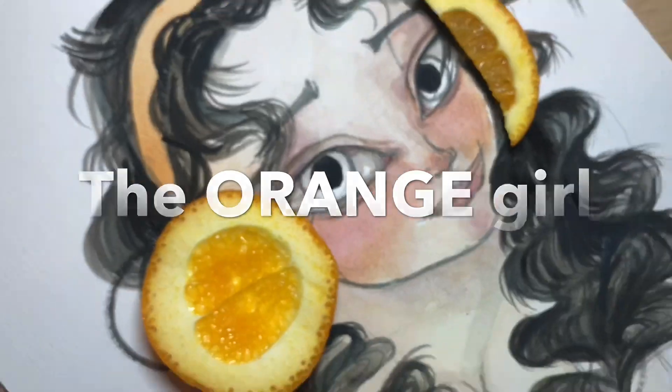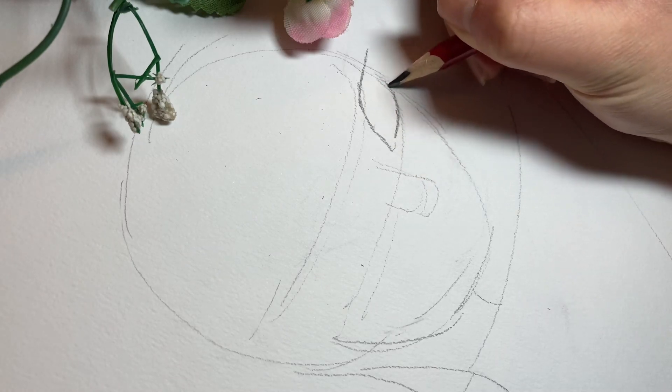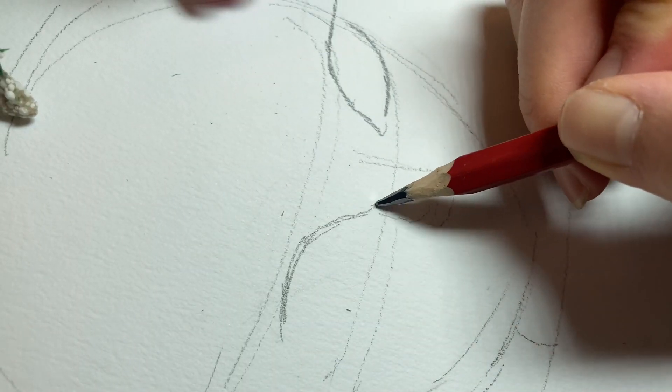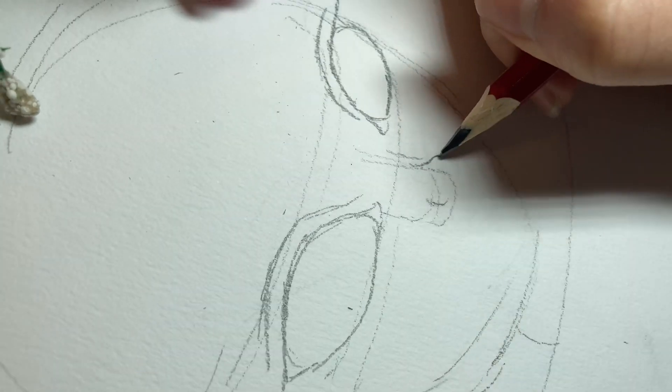Hi guys! Today I'm doing an orange girl with a real orange. I hope you like this idea and you can always create your very own orange girl at home.